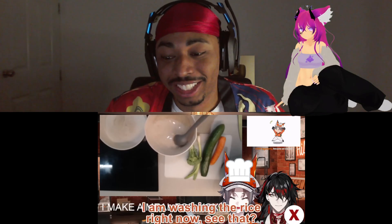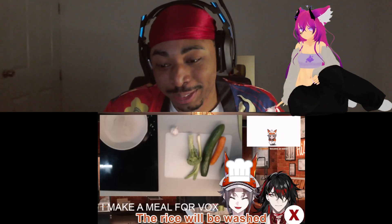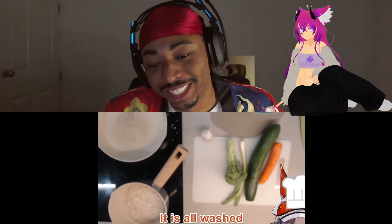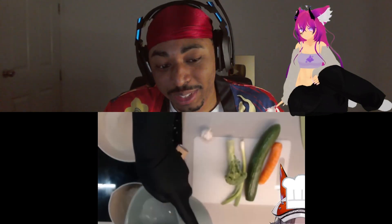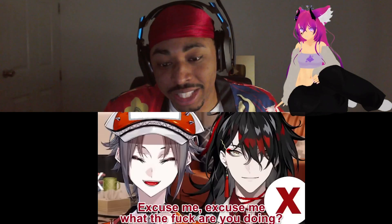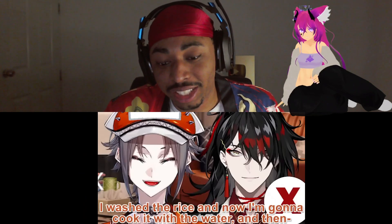I am washing the rice right now. The rice will be washed — I have washed the rice, as you can see. It is all washed. Once? Yep. And now we put the water in. Wait — is that the same water? What the fuck are you doing? I washed the rice and now I'm gonna cook it with the water.